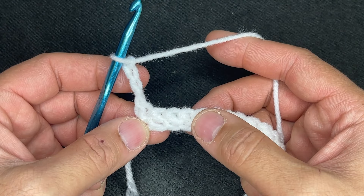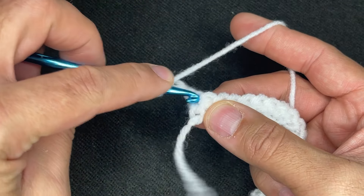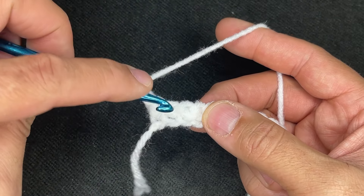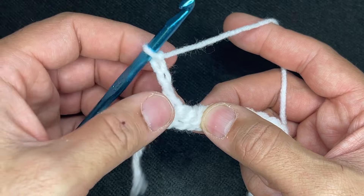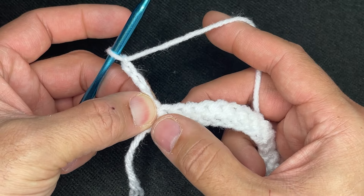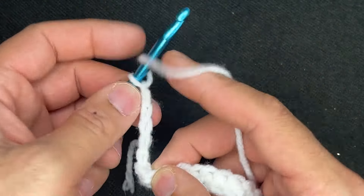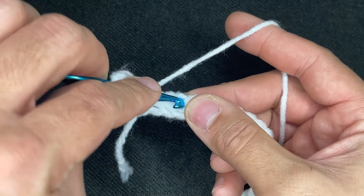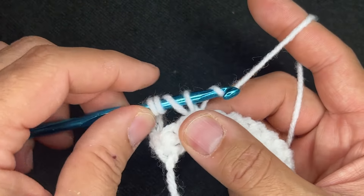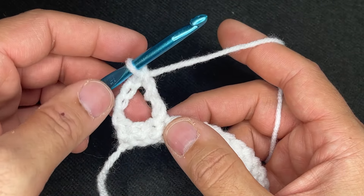From here, we're going to skip this very first stitch right here — skip that one, pretend that doesn't exist — and then go into the third one: 1, 2, and 3. So we're going to do a treble crochet. Yarn over twice, go into the stitch where my thumb is, drop a loop and perform the treble crochet: 1, 2, and 3 — each time going through 2 loops.